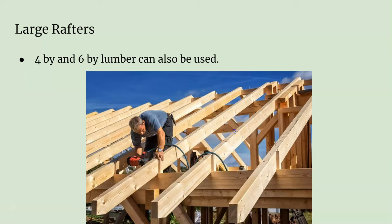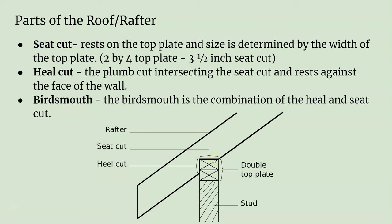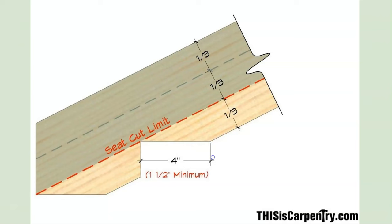Just to review: the seat cut is what actually rests on the plate, and the heel cut is what rests on the wall — together they make the bird's mouth for your rafter. The seat cut, in general, needs to be no more than a third of the entire board width. If you have to make a seat cut and you have very little left, that means the rafter is too weak and you'll need to use a wider board.